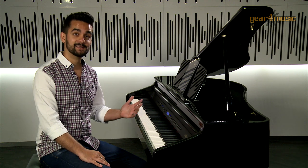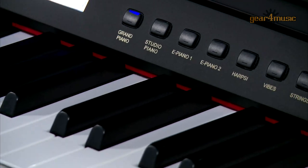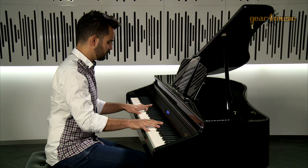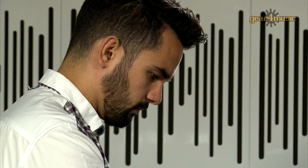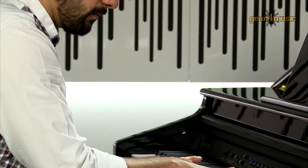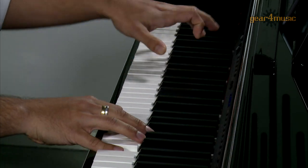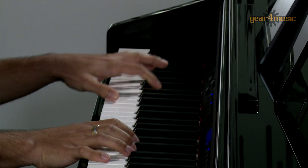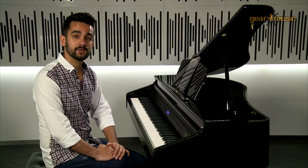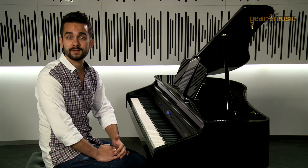As you can see, it's a stunning looking piano, with 88 standard weighted keys, so you can expect all the response and expression that you'd get with a grand piano. There are also eight high definition voices and a 64 note polyphony that gives you all the tools you need to play a full range of advanced piano pieces.